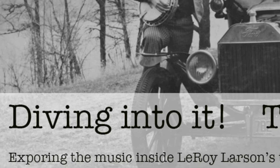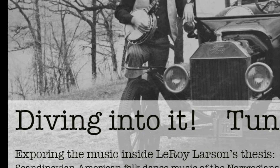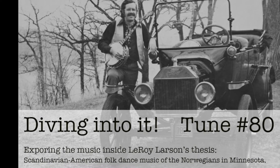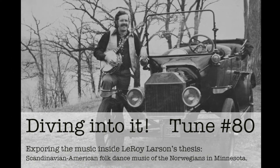Thank you for watching Diving Into It, exploring the music inside Leroy Larson's Thesis, Scandinavian American Folk Dance Music of the Norwegians in Minnesota.